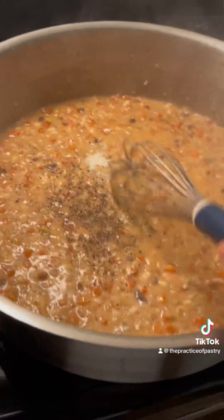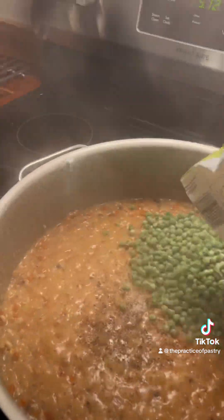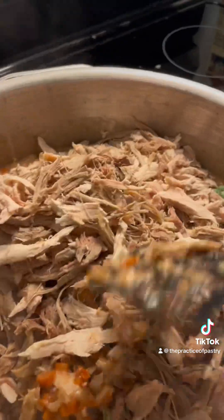As it thickened and cooked, I pulled in the veg, seasoned it, and then finished it with some frozen peas and the shredded meat. You can substitute meat with veg. You're going to need to cool down the filling because you can't put warm filling into a pie shell.